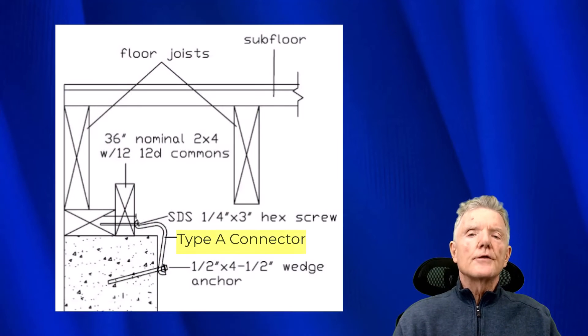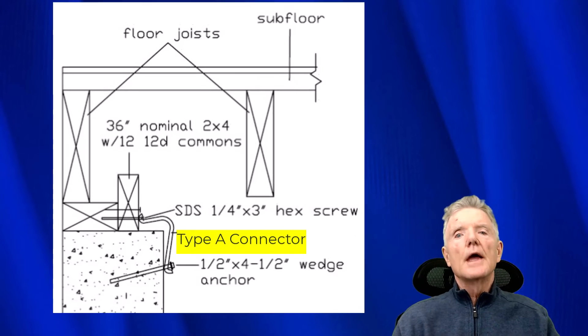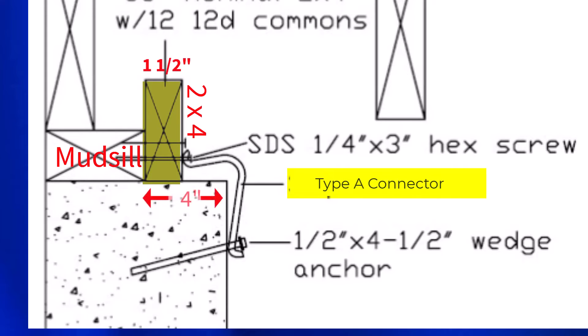Sometimes we run into situations where the distance between the face of the concrete and the edge of the mud sill exceeds two and a half inches. There is a solution if you have the Type A connector: a 2x4 is placed on edge on top of the foundation and butted up against the mud sill. You nail or lag screw the 2x4 to the mud sill. This was originally four inches; we've taken up an inch and a half, now we have two and a half inches, and our URFP Type A connector will work perfectly.